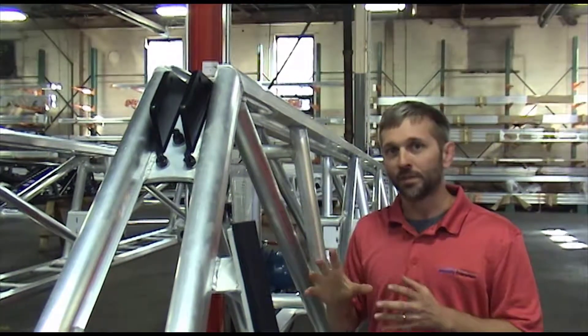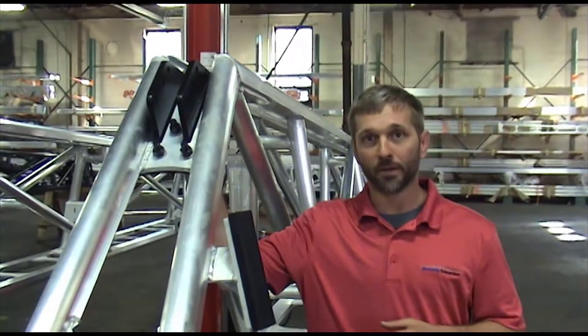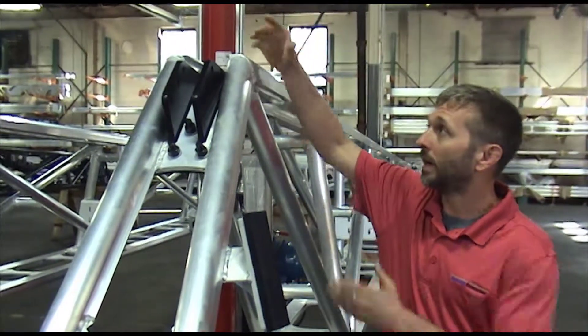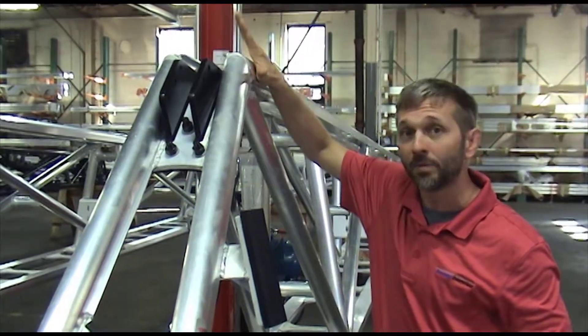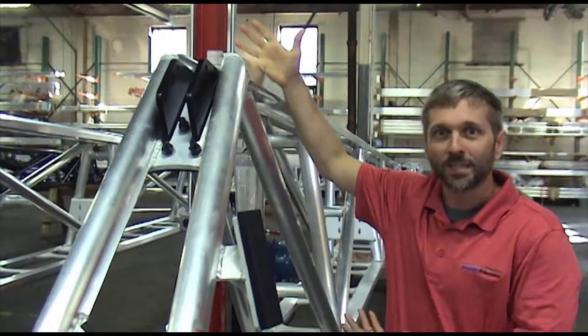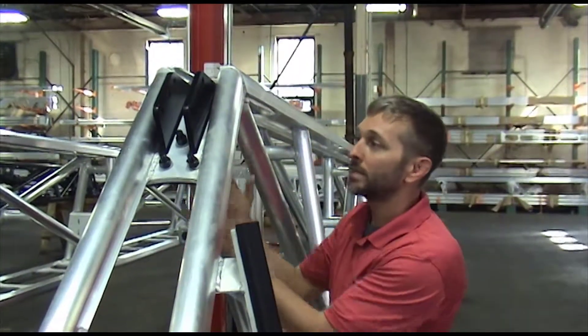Another key feature of the patented Millennium Boom is this lift lug area. Rather than welding ears to the outside top or inside top of the boom structure, creating heat-affected zones next to welds that typically crack, we bolt ours on from underneath.